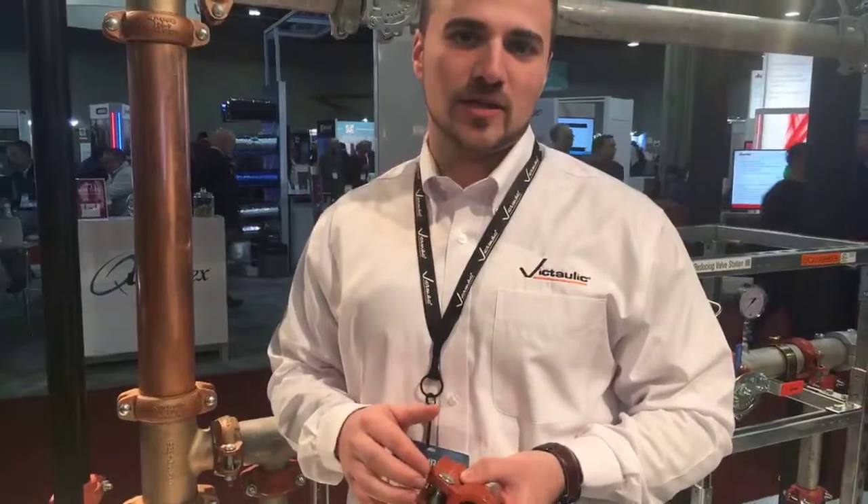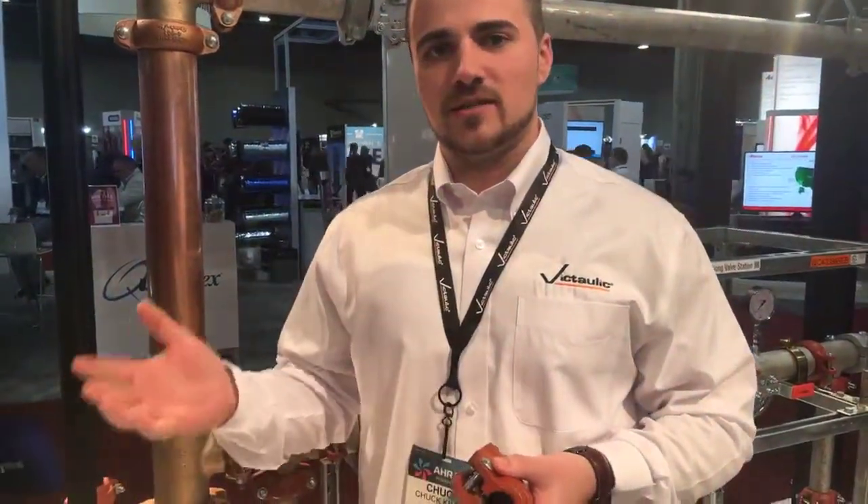What this product is targeting is the alternative to threading. If you were to pressure test a threaded job, you potentially have leaks where you then have to chase back to your last union. With the Victaulic solution, you now have a true union at every single joint, so any valve maintenance, system changes, new runs, or new duct work can be easily accommodated with the Quick Vic SD system.